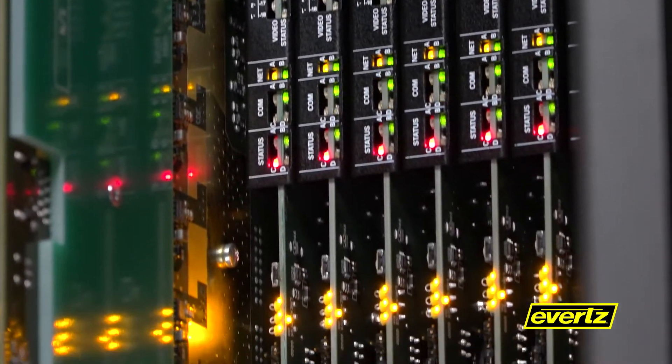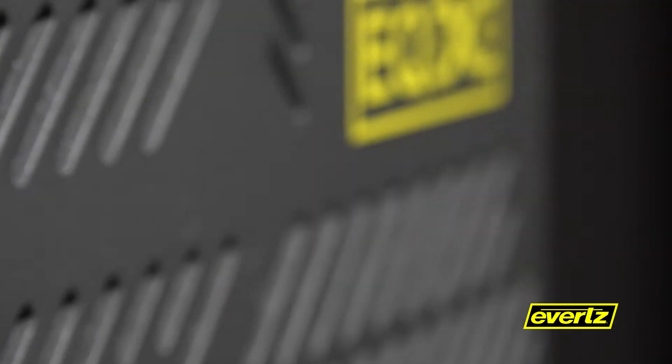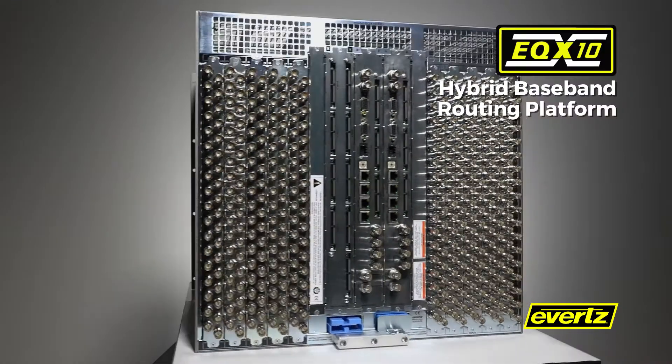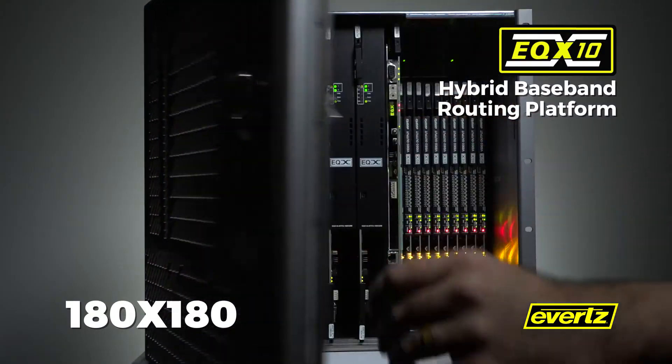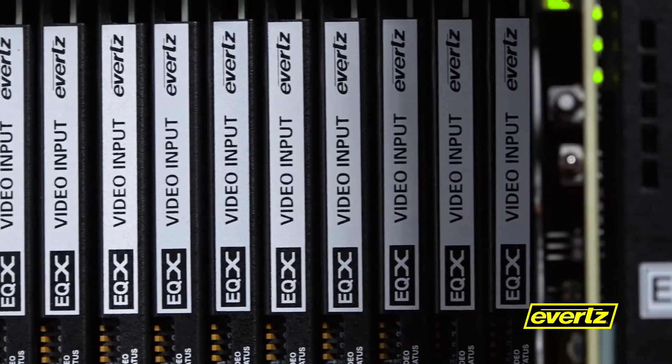Not satisfied with the feature set of a typical baseband router in this midsize class, Evertz sets out to revolutionize the routing industry once again. The end result: the EQX 10, a hybrid baseband routing platform sized at 180 by 180 in its natural redundant form, with options to go even larger.